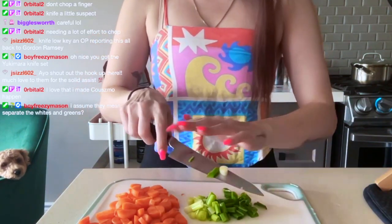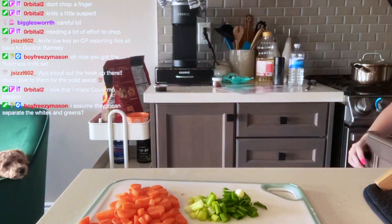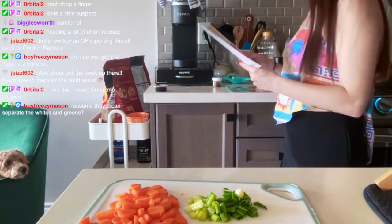We were at a pool party a couple weekends ago and she was telling everybody: 'Yeah, on Claudia's stream they call me Cosmo and I love it.'